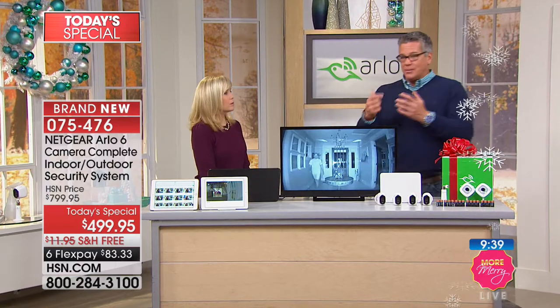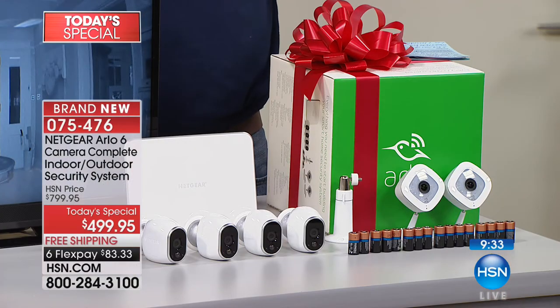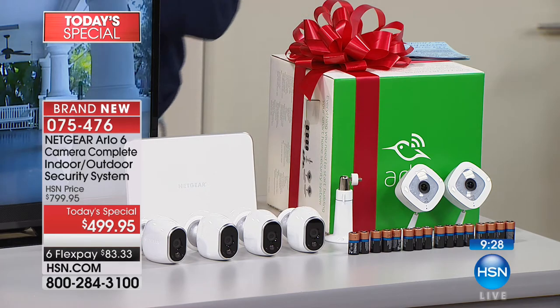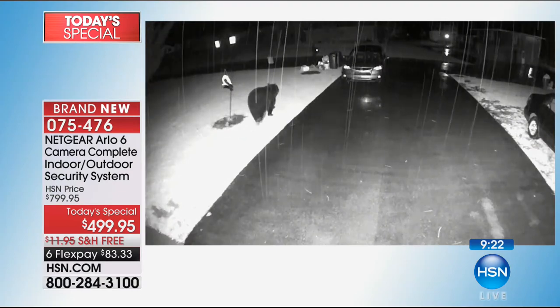We've put our 10-minute clock up — this is not going to last the day. These have been selling out every time we have them on air. This is the biggest and best configuration we do. The problem with getting a smaller system is they could be breaking into your garage and you have no camera there. We've covered every possible angle — when you're on your property, it's protected.